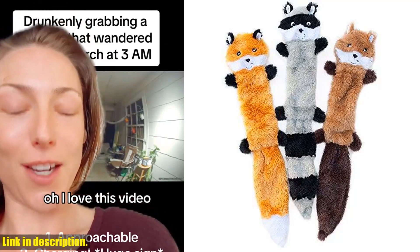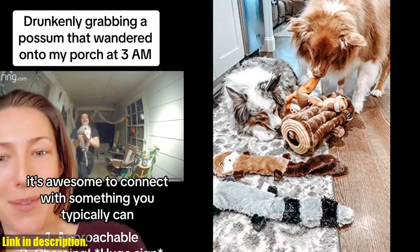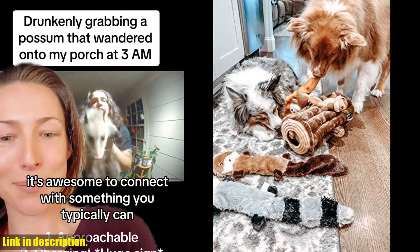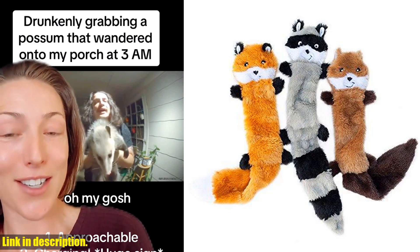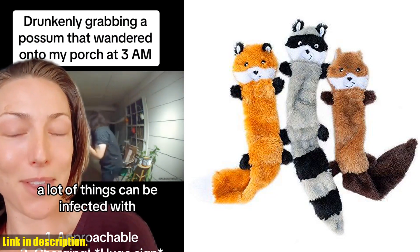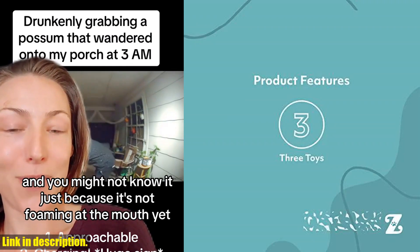And the best part? These soft puppy toys are machine-washable and tumble-dryer friendly for easy maintenance. This popular set of puppy toys is not only fun, but it's also made with high-quality materials for long-lasting durability. Plus, at 18 inches long, they're the perfect size for dogs of all life stages.